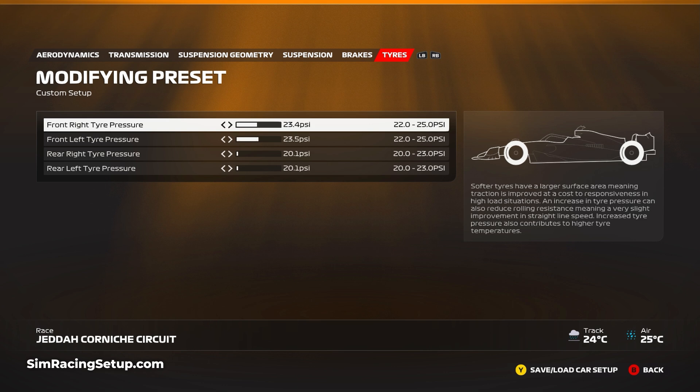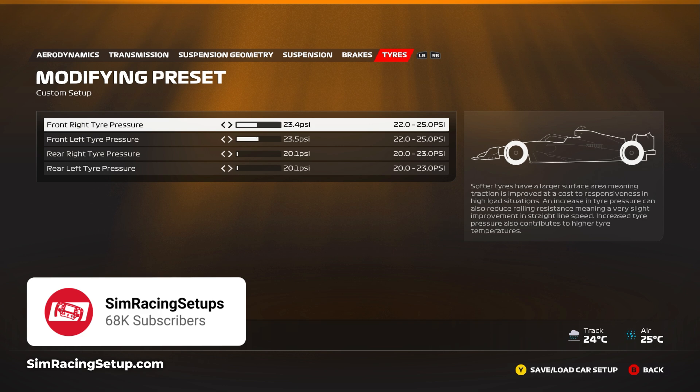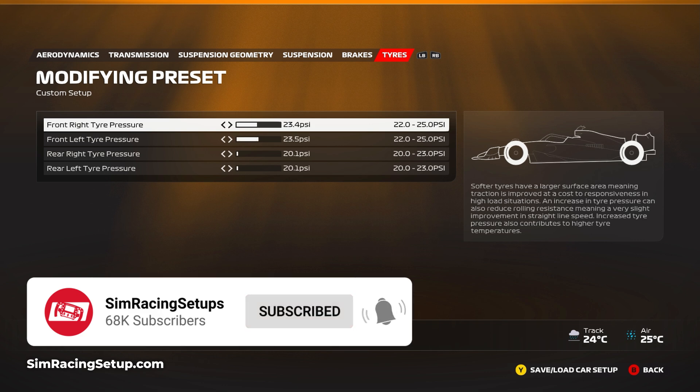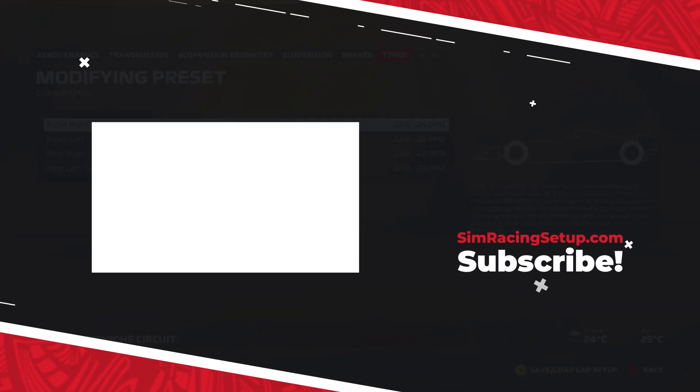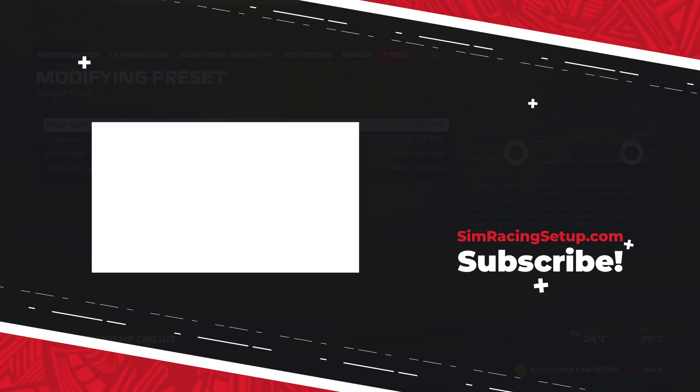That completes our second wet car setup for F1 23. Bahrain was pretty enjoyable in the rain — Jeddah isn't quite as fun simply because of the really high-speed corners and you're constantly on edge. Please do let me know in the comments below how you find this car setup and whether you actually need to use it during career or league racing online. Also hit that subscribe button if you want to be notified when any new F1 23 videos or car setups drop — but for now guys, I'll see you on track.